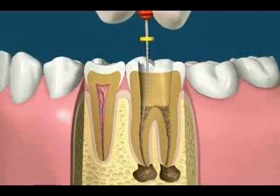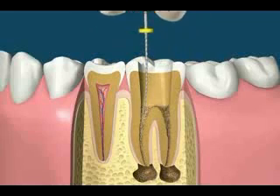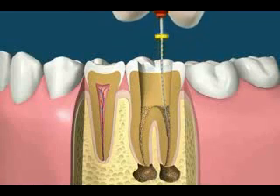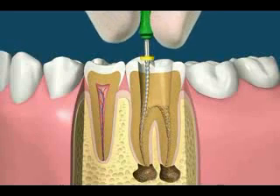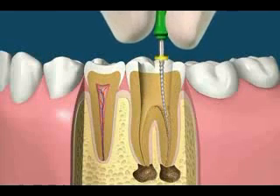Tiny files are then used to remove the contents of these canals. The manual method of root canal treatment involves using increasing file sizes that gently clean and shape these canals. A tooth may have one or more canals.